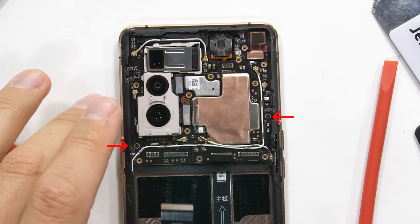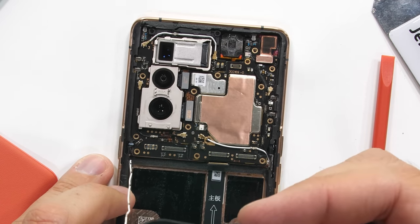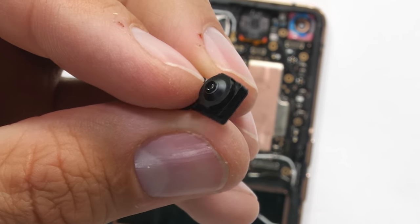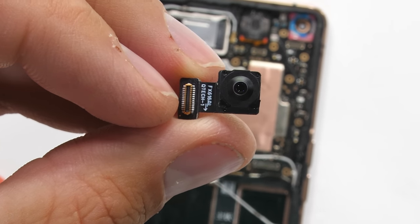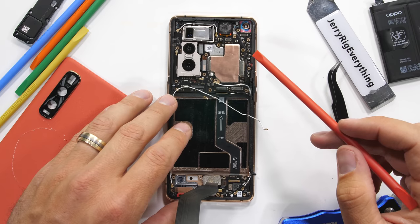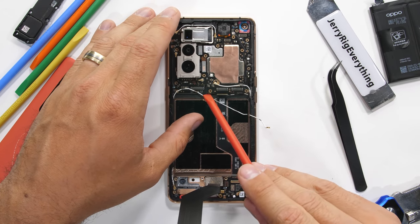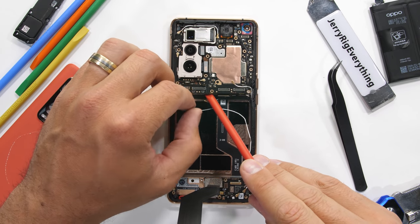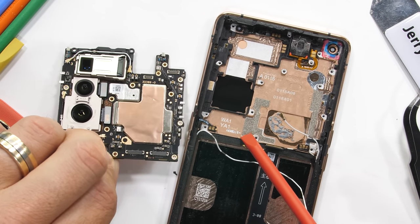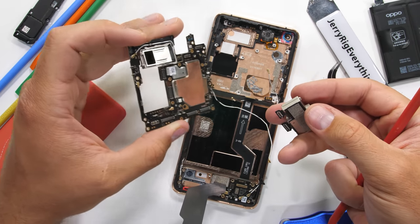The motherboard is held in place with two screws and some crazy long signal wires. The front facing camera is a 32 megapixel unit with no optical image stabilization, but it does have a super cool looking transparent pastel pink and blue plastic bracket holding it in place — Oppo should have made the entire phone out of this plastic. The motherboard removal reveals an underscreen copper vapor chamber that dissipates heat out of the display side of the phone.